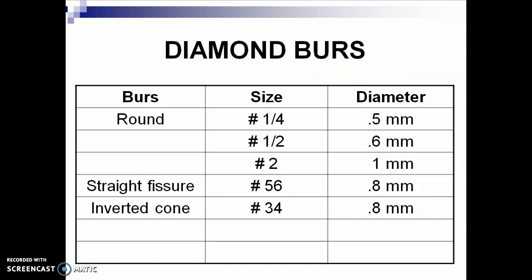Diamond burrs have different sizes. Round burrs: number 1/4, number 1/2, number 1, or number 2 — they also have different diameters. If your isthmus width is around 1 millimeter, you may measure the diameter of your burr before using it. Straight fissure burrs start with number 56, the smallest at 0.8 millimeter diameter, and a larger 0.57 to 0.58 series. Inverted cone burrs start with number 34, and include number 35 and number 36.